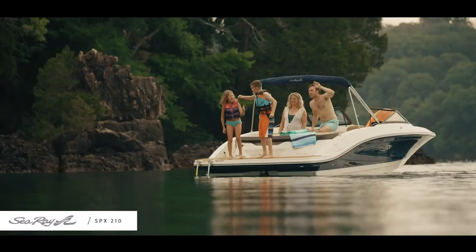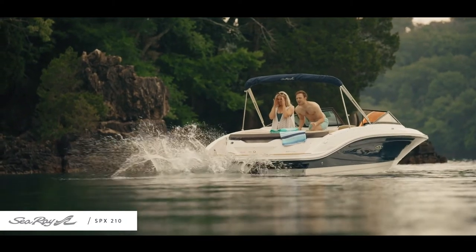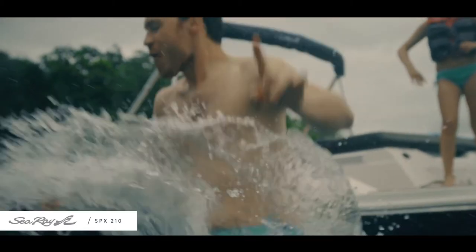We have our ski pylon — really cool for the kids to do some water sports: wakeboarding, water skiing, tubing, anything like that. Moving forward just a little bit. Nice sun pad, cool place to hang out, catch a tan — whatever you want to do.